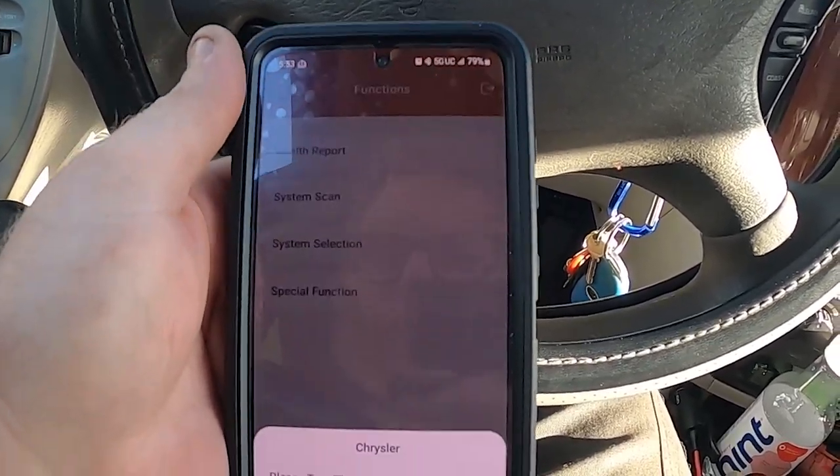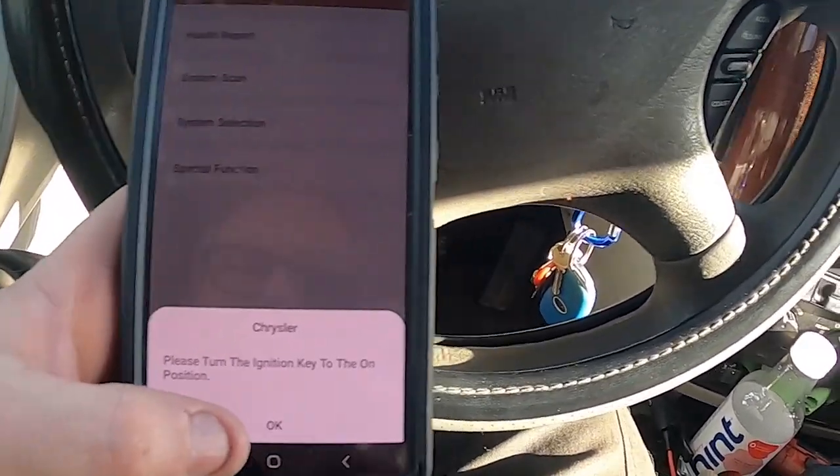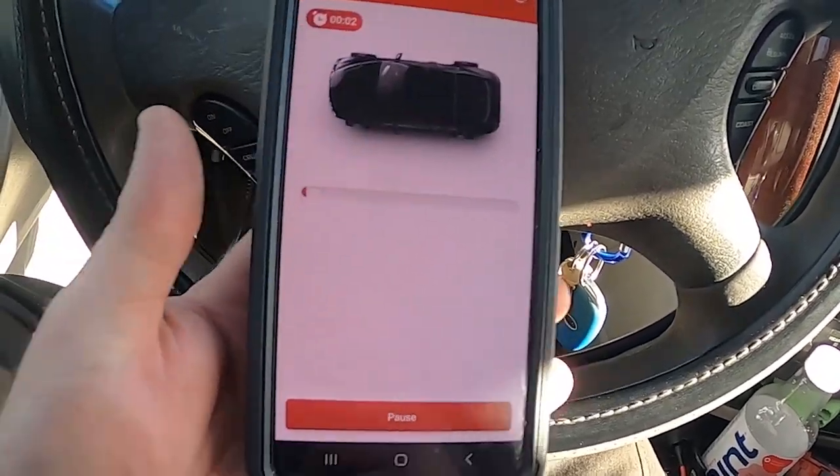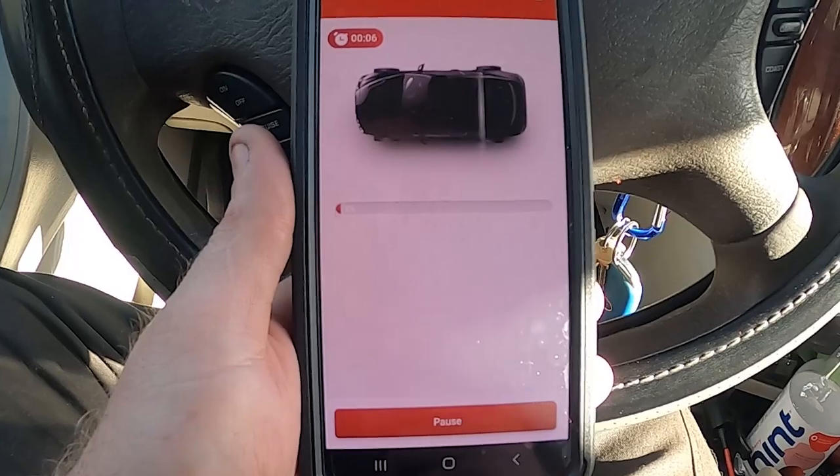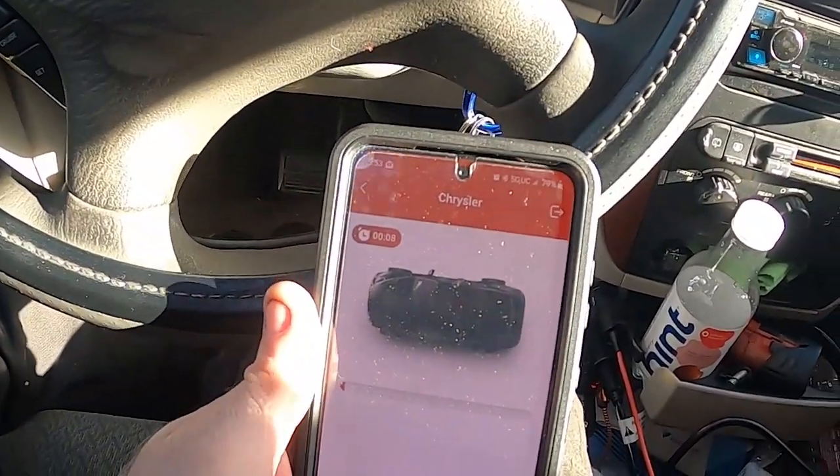We'll do a health report. The ignition is on, so now it's just going to go and look at all the computers and see exactly what it does and doesn't have, and pull up all those codes.